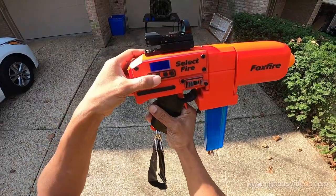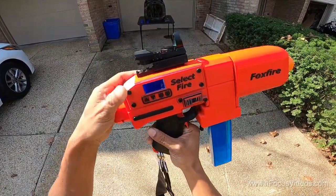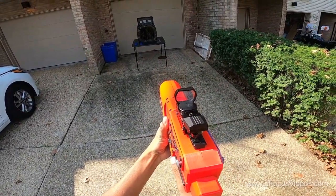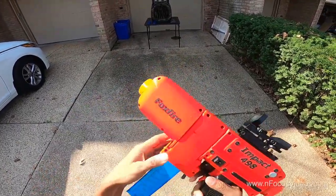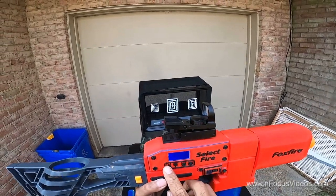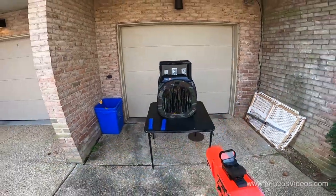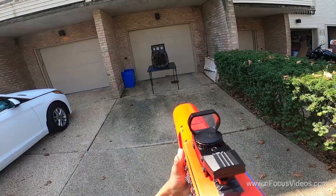Now we're going to switch it over to six rounds a second — you just press the up and down button. Now we're going to go all the way up to 12 darts a second. Here's 12 darts a second.